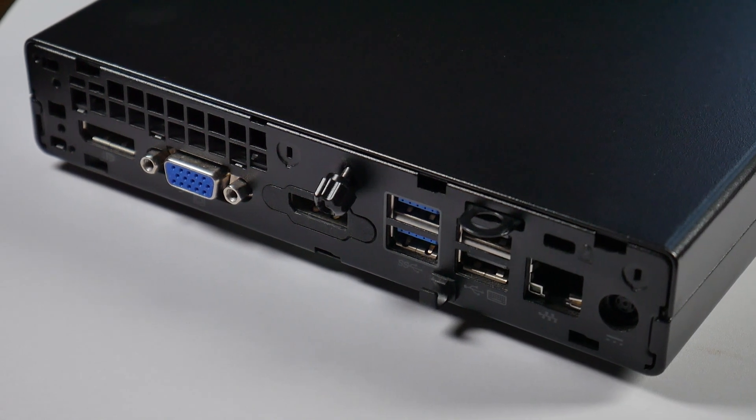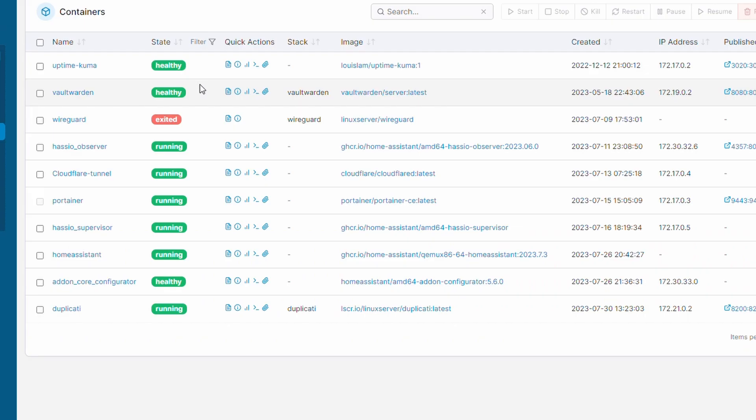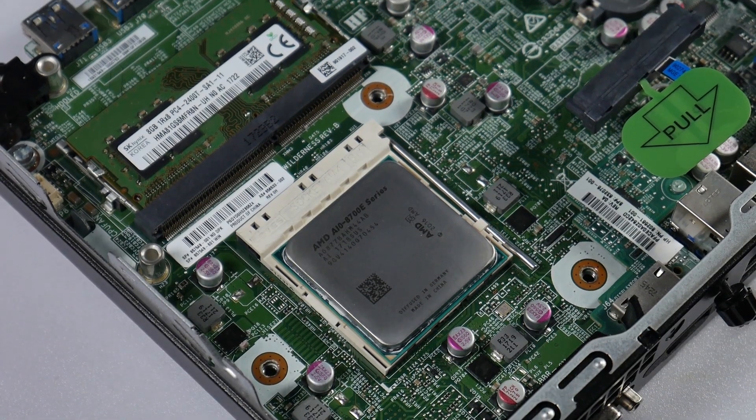Not only does this tiny computer have a lot of ports to interface with, but it's also around 5 times faster than a Raspberry Pi. To be honest, all this processing power is a little bit unnecessary. But because I'm running Home Assistant inside of Docker and in the near future I will add more and more containers, I really don't want Home Assistant performance to dip because of that. Besides, in IT it's always great to have a little more headroom than no headroom at all.